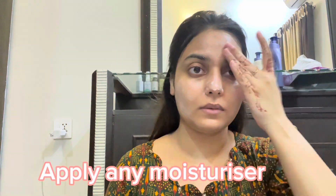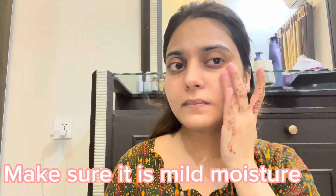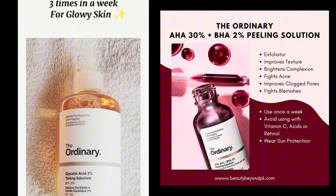Make sure to monitor the process and take before and after pictures. Monitoring is necessary — if you spend money on this product, you'll want to evaluate whether you want to spend money on it again.